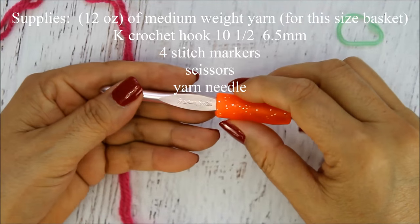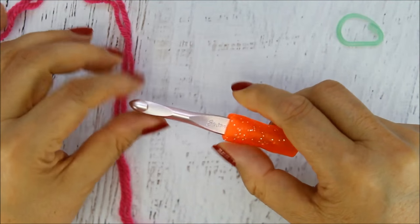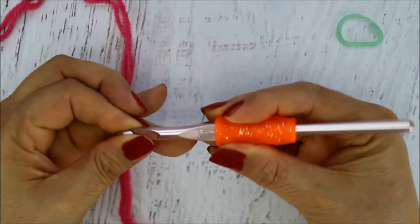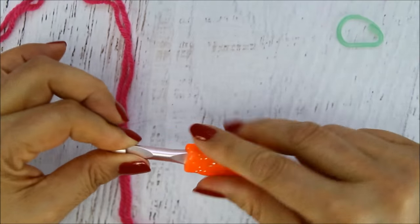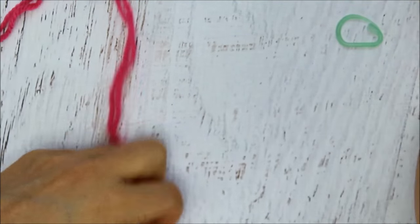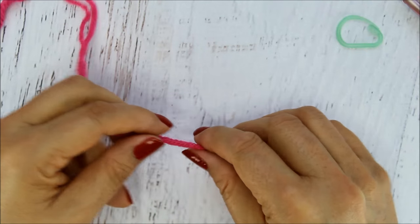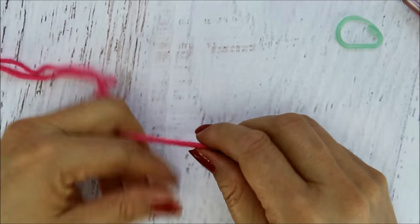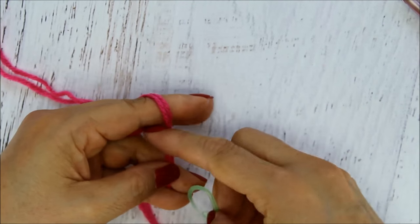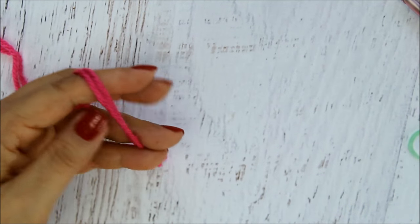To begin, I'm going to be using a K hook, which is 10.5mm. I have a pencil gel or pen gel that I put around it. This is pretty thick so I don't have to put rubber bands underneath — it helps cushion my hands so I don't get so tired. I'm going to be using two strands of medium weight yarn called Shocking Pink, a stitch marker, and scissors as needed.